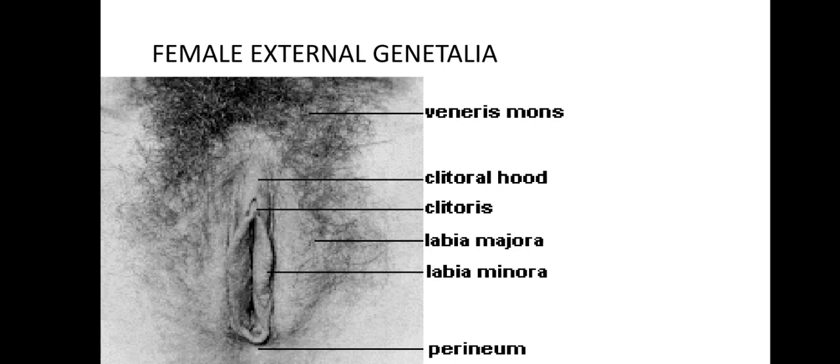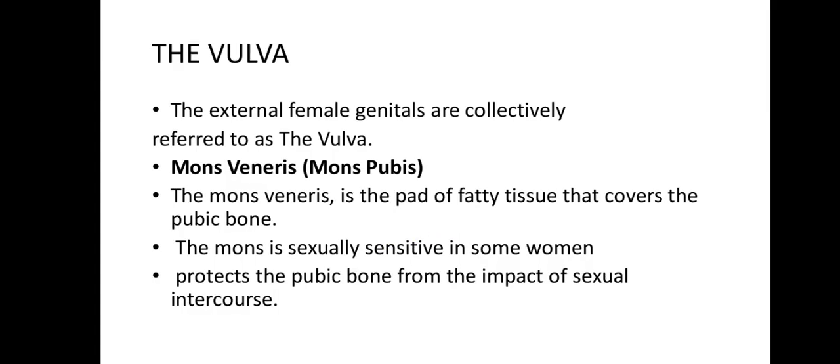The vagina is the female organ of copulation. It functions to receive the penis during sexual intercourse and also allows menstrual flow and childbirth. The tube is about 10 centimeters long and extends from the cervix to the introitus, which is the outside or vulva area. The wall consists of an outer muscular layer and an inner mucous membrane. The muscular layer allows the vagina to increase in size to accommodate the penis and stretch during childbirth. The mucous membrane provides a protective surface that lubricates the vagina. On either side of the vaginal opening there are Bartholin's glands, which produce small amounts of lubricating fluid.